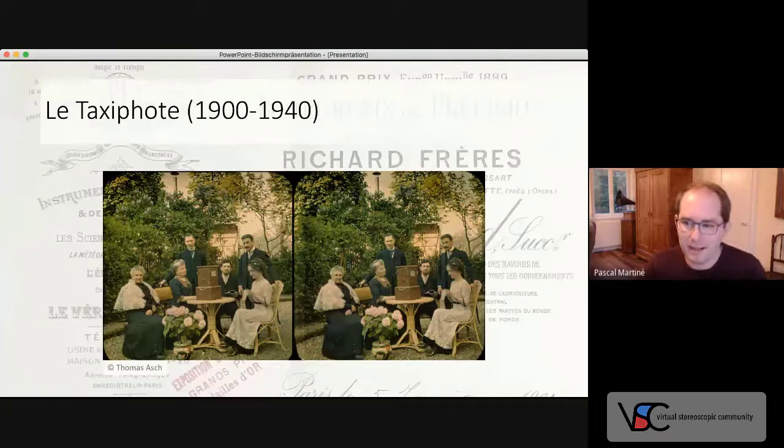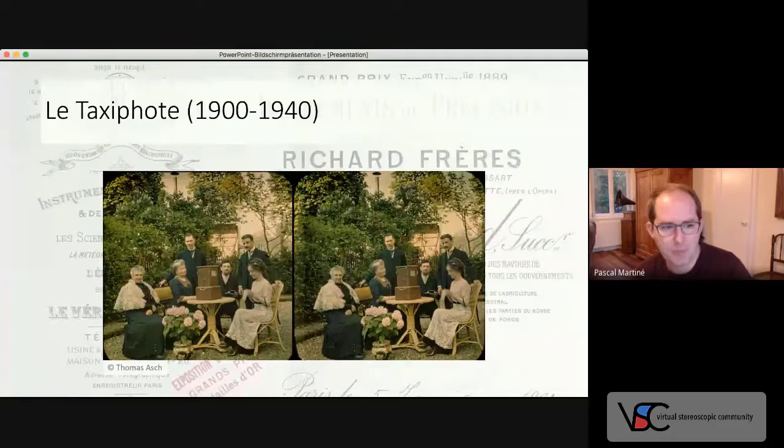Well, thank you for listening. I will publish an article on StereoSite, and it's probably worth looking at it again, because there will be a few more details that I could not cover in these 15 minutes.